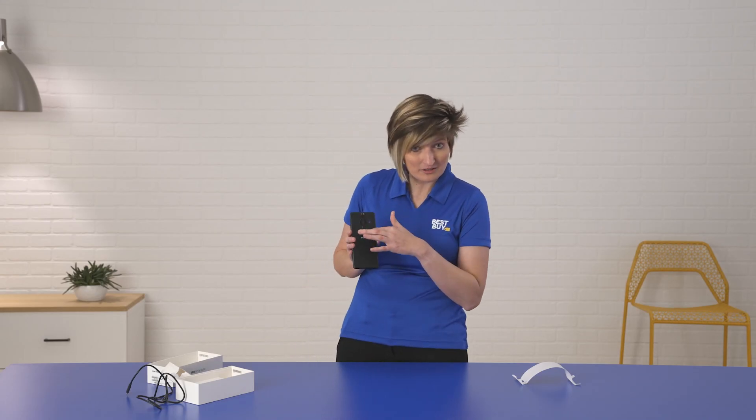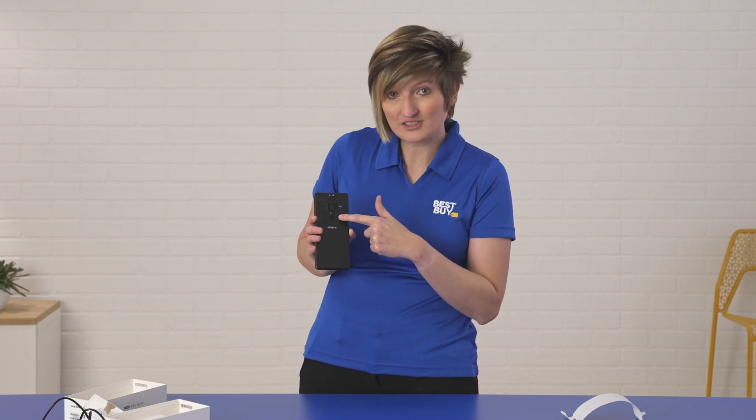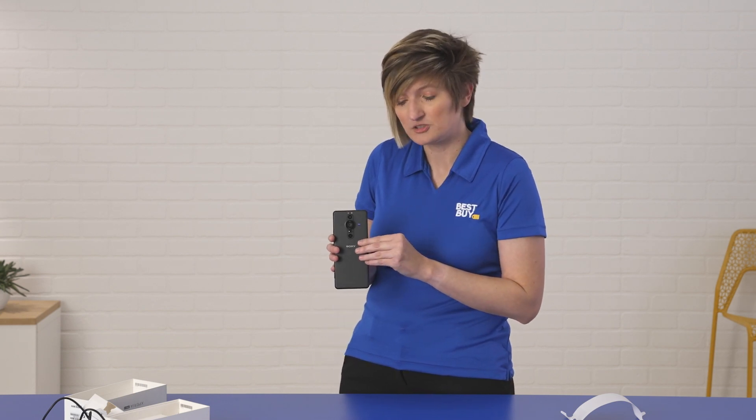Let's talk about the camera. It's a three-camera system on the back. We have a 16 millimeter, a 24 millimeter, and a 50 millimeter lens. And in the middle there, you can see that huge one-inch sensor, which really sets this device apart. It's going to give you beautiful pictures, great low-light shots, and really good bokeh effect as well when you're taking shots and really want to zoom in on an object.